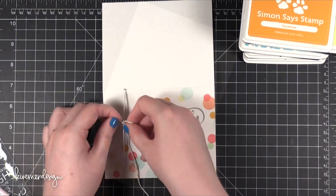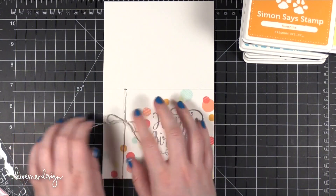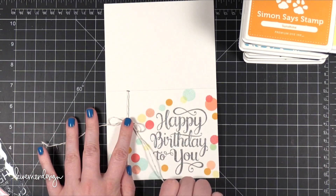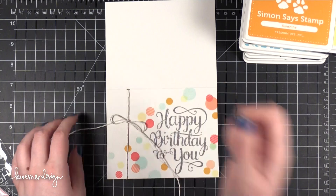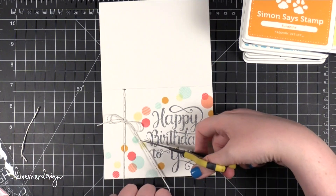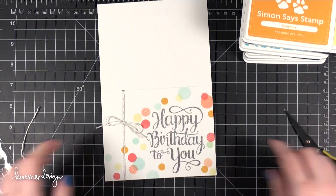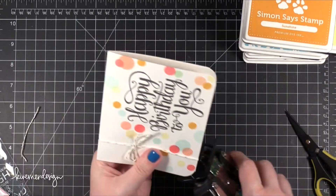I'm going to tie that into a bow, and as usual when I tie a bow there's not a real big super secret to it. I just really play with that bow for a long time until I get it to where I want it and then I pull it really tight. I kept playing with it and then cut off the tails so it was a good size for the card. The last thing I did was corner chomp the corners and then the card was done.